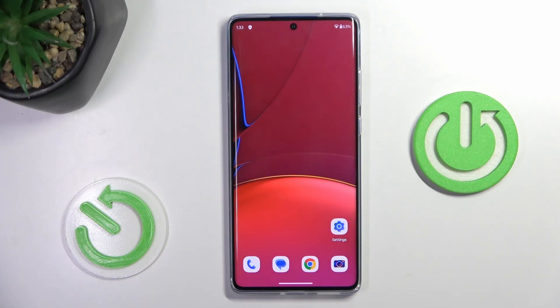Good morning, guys. In front of me is Motorola Moto G85 and let me show you how to add a Google account to this device.